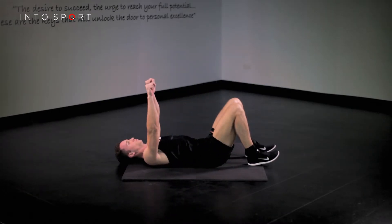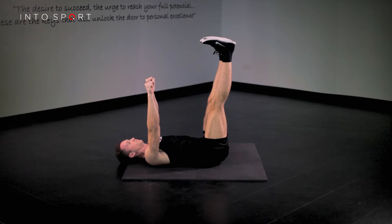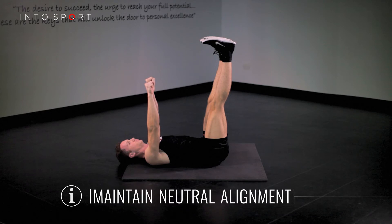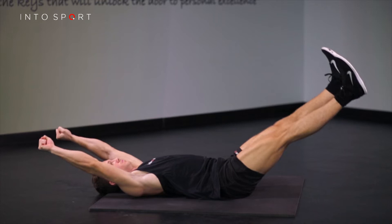To begin, lie on your back with legs straight over the pelvis and your arms reaching to the ceiling vertically above the shoulders. Ensure you maintain finger space or neutral alignment of your lower back throughout the exercise. Start by tensing your core.